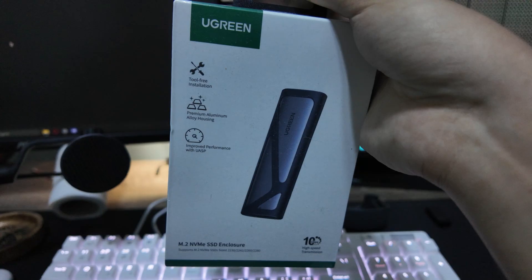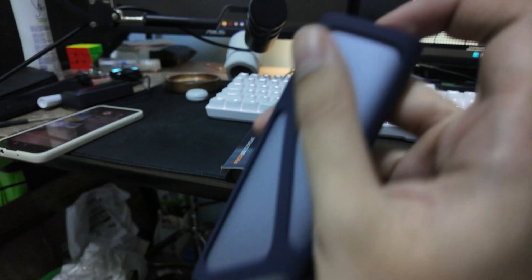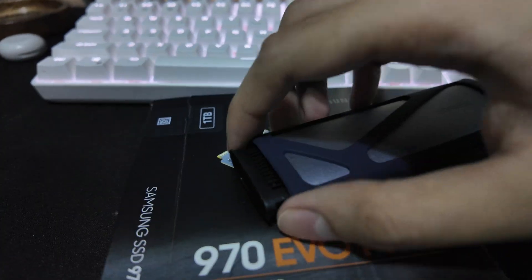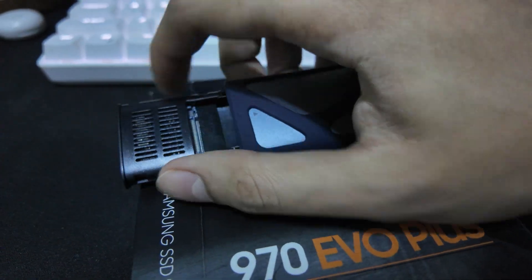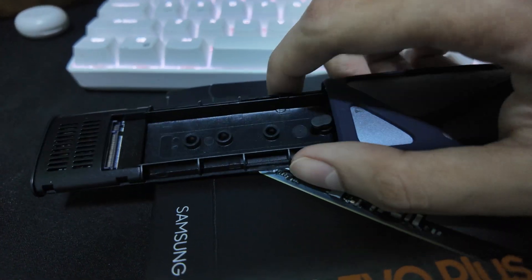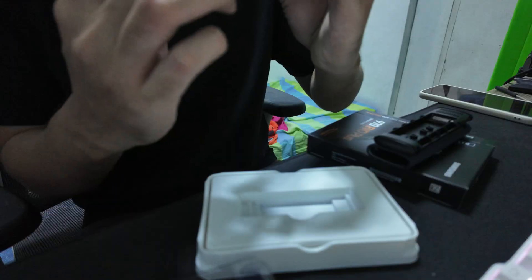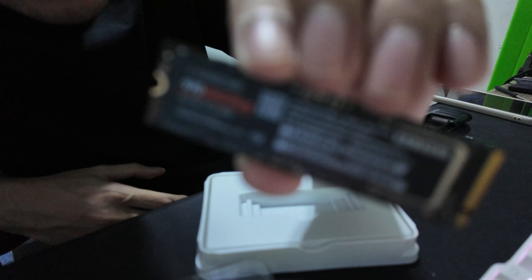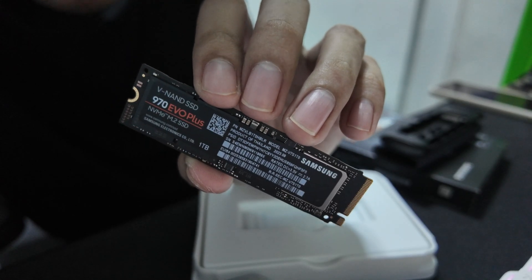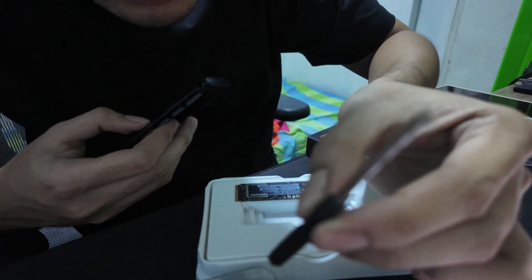Look at this — it's so friggin small, so cute. You need to push it right here and it will go very smoothly. Straight — let's try it, I can do it with one hand. It's so freaking tiny. Try to fit it right here. Oh, by the way, you need this screwdriver.